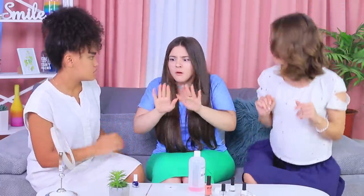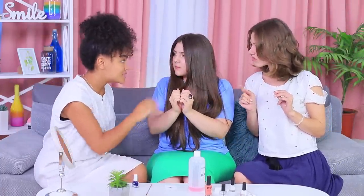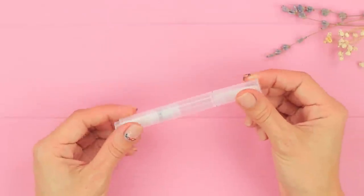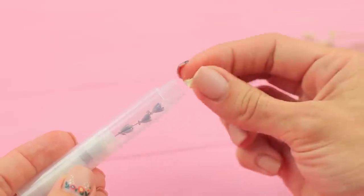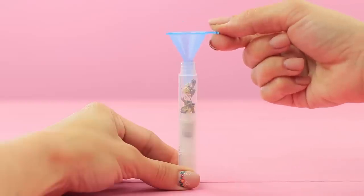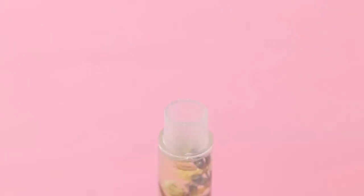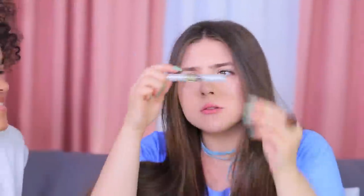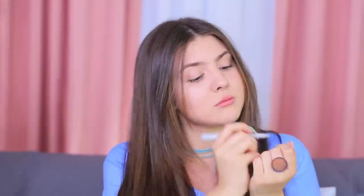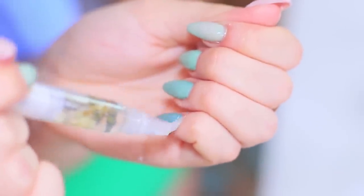What happened to my cuticle? It's so dry and lifeless! Some cuticle oil will help. Put dried flowers into a special vial with a brush. Add a few drops of lavender oil and pour in grapeseed oil. Apply the flower oil onto your cuticle and let it soak in — it comes to life right before your eyes!